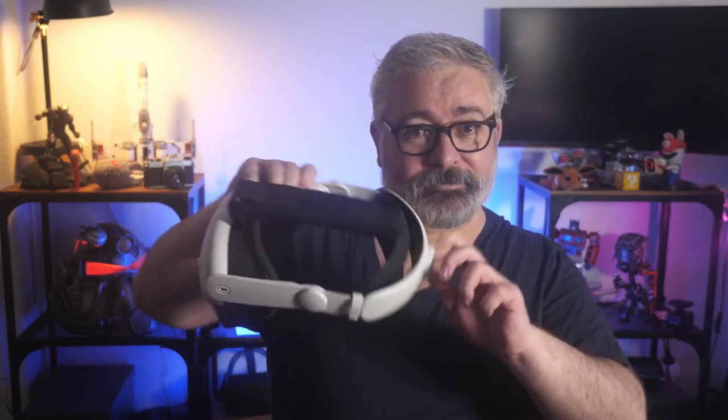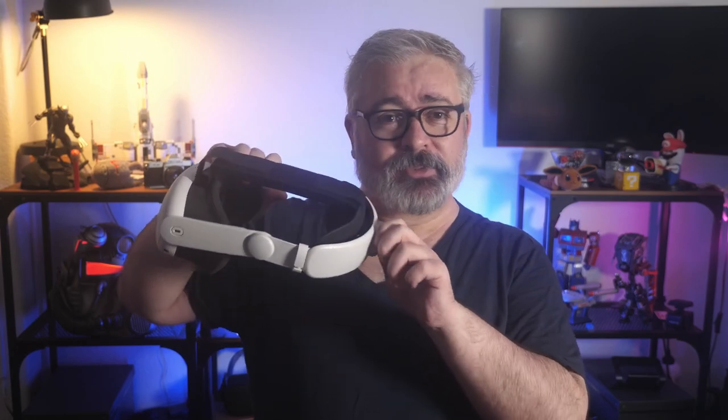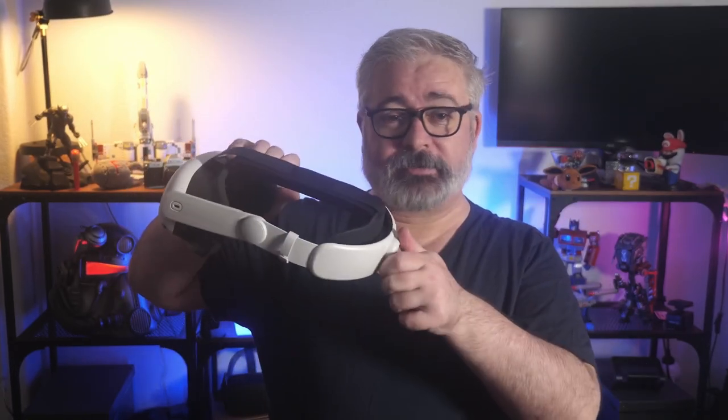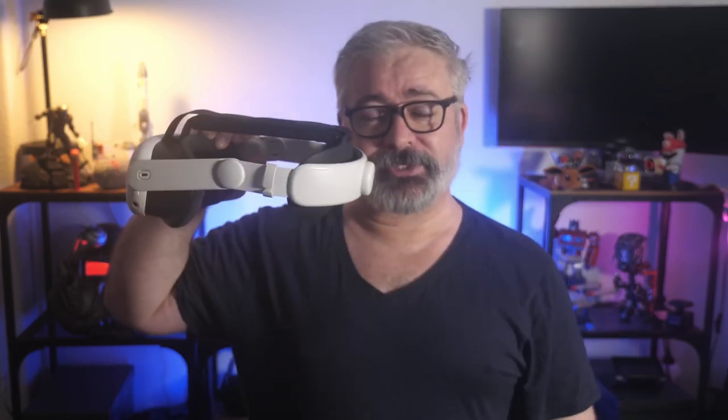The ratcheting dial to tighten it up and hold the whole thing in place also feels reasonably well built. The ratcheting notches are narrow enough for very fine adjustment to pressure, so you can set the thing exactly how you feel is most comfortable for you, and it releases extremely easily — but never accidentally. Once you put it on there, it stays there until you deliberately loosen it up again.